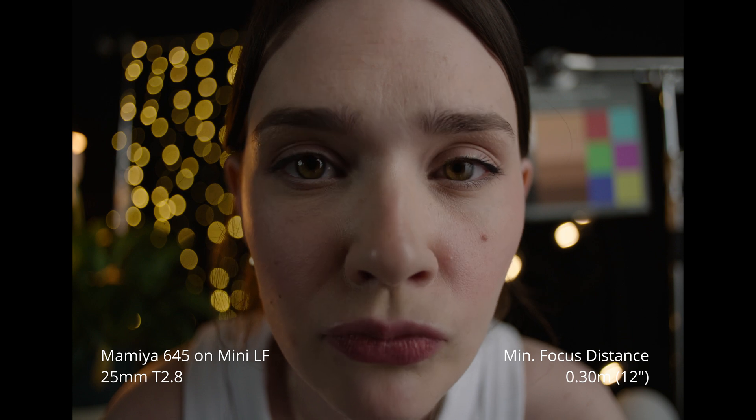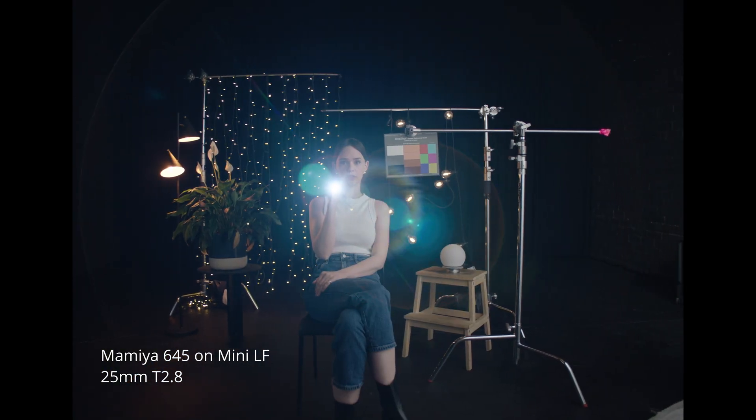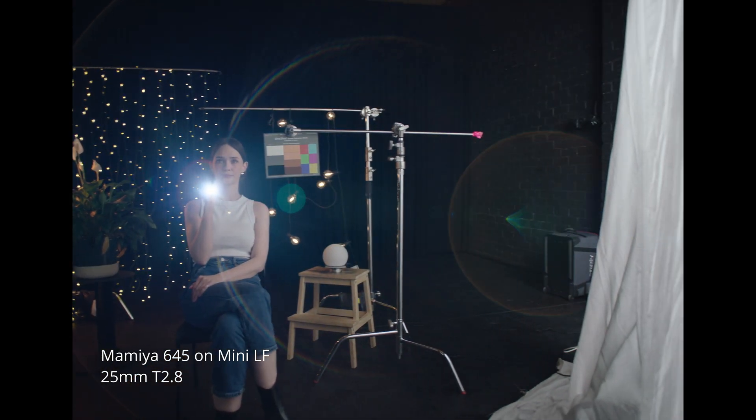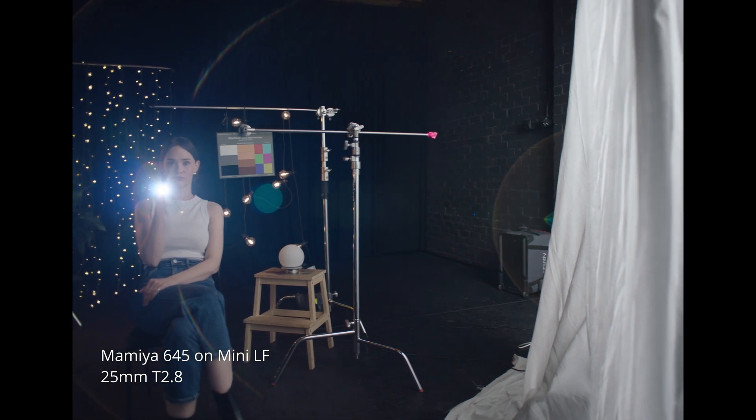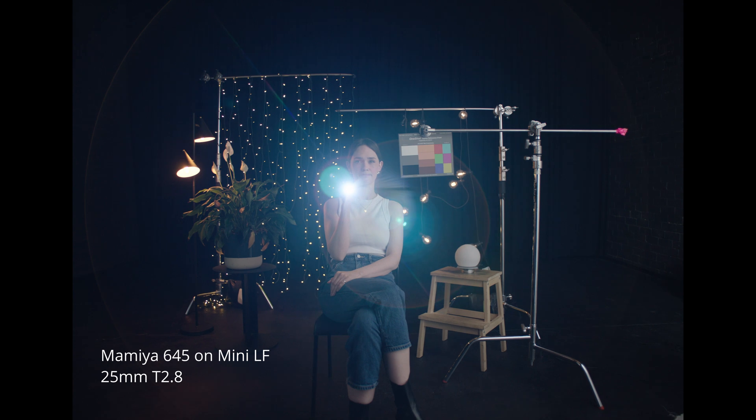Is there more resolution? Only ever so slightly less compared to the new Alexa 35, actually. It picks up every little imperfection in your skin. I'm never getting out of here, am I? You will — when we finish testing, or when I get bored of these lenses. And when will that be? Probably never.